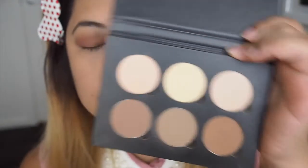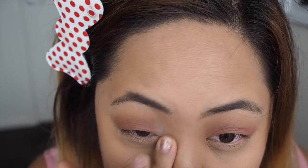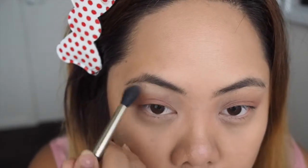Alternatively, before you apply eyeshadow you can prime it with eyeshadow primer. To blend everything together and make my eyes brighter, I'm going back to the Anastasia Beverly Hills Contour Kit and using the pinky shimmery colour on the inner corners of my eyes and on my brow bone to make my eyes look brighter and the whole look more blended.